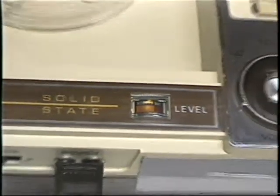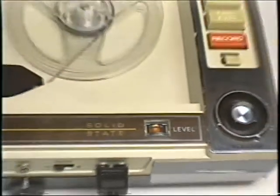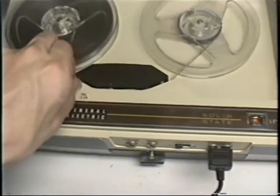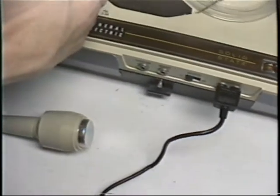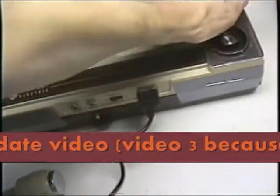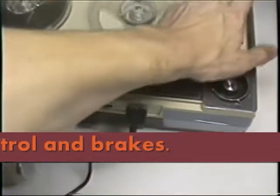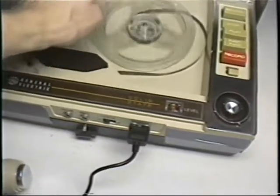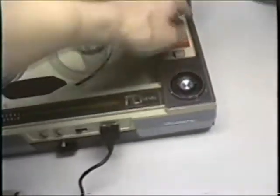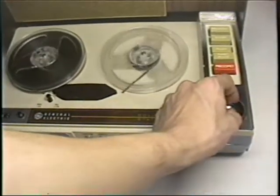Now I have it at one and seven-eighths inches per second. When the mechanical belt jumps, it goes to one and seven-eighths no problem, but it's going to have a hard time going back to three and three-quarters. Yeah, that's what it always does. I notice I put my finger on the rear when I stopped it because this brake doesn't work at all — I'll have to adjust it later.